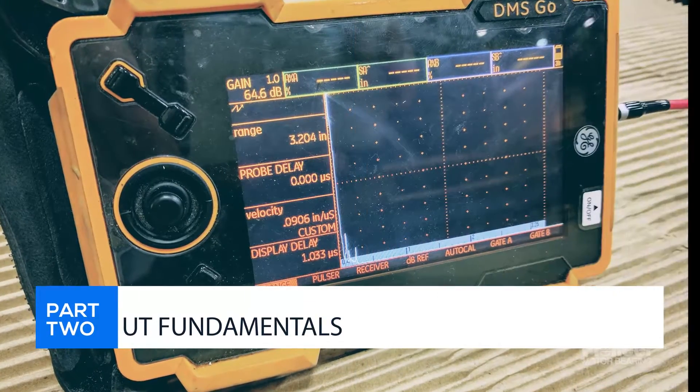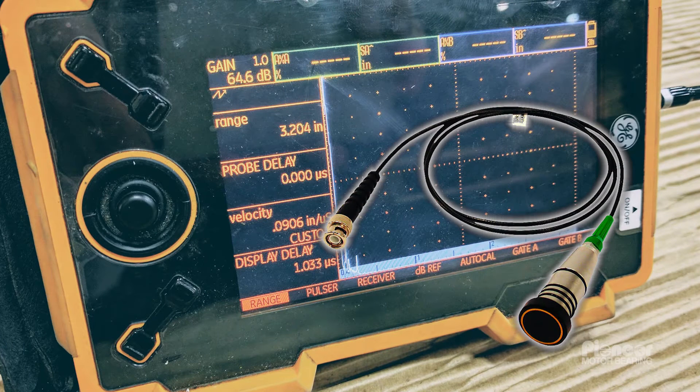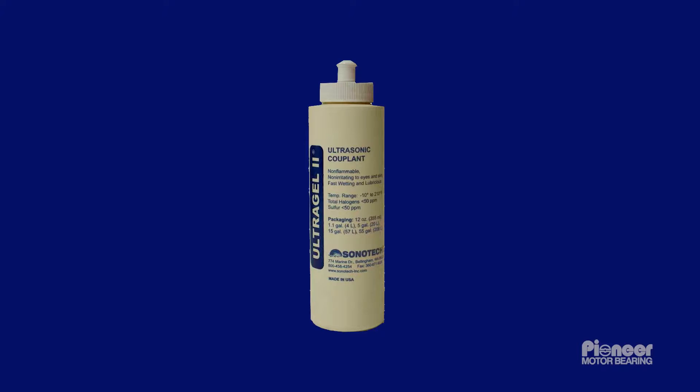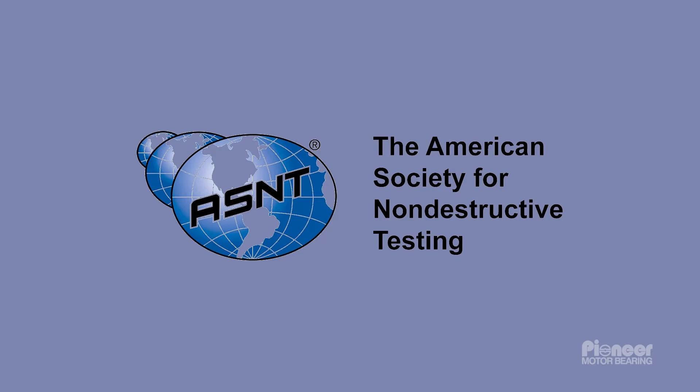Part 2: UT Fundamentals. UT examination requires an inspector with a probe and a display device, along with couplant and a test block. The inspector should work under ASNT, or a comparable compatible program, to achieve high-quality, consistent results.